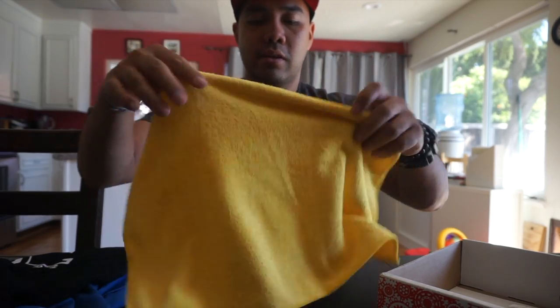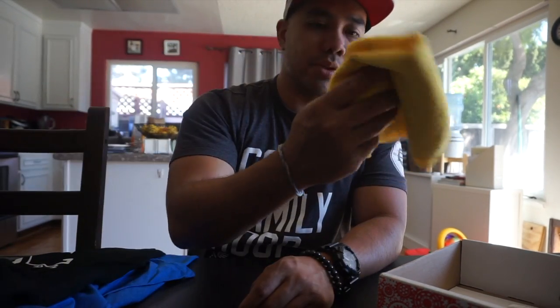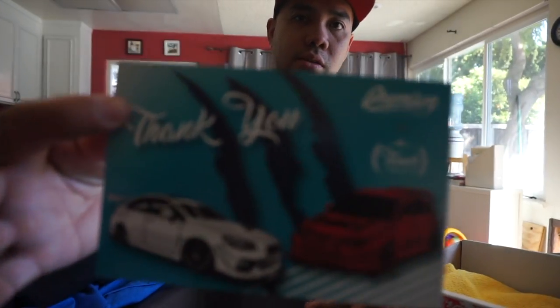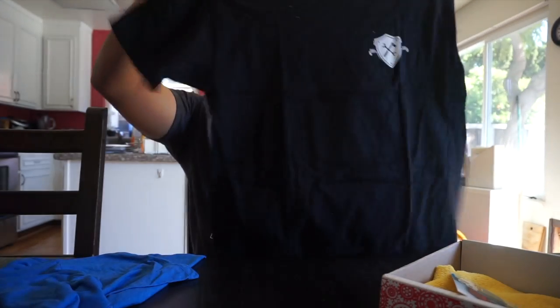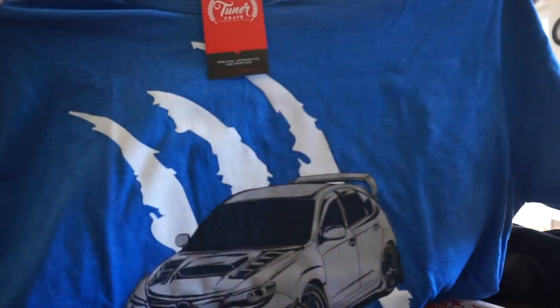And that's it. Thank you so much — got the microfiber here, always goes in the car. Got the thank you card and the shirts. Shirts are nice, I always like black shirts. My wife said it looks good on me. Here's the blue one again — Subaru.